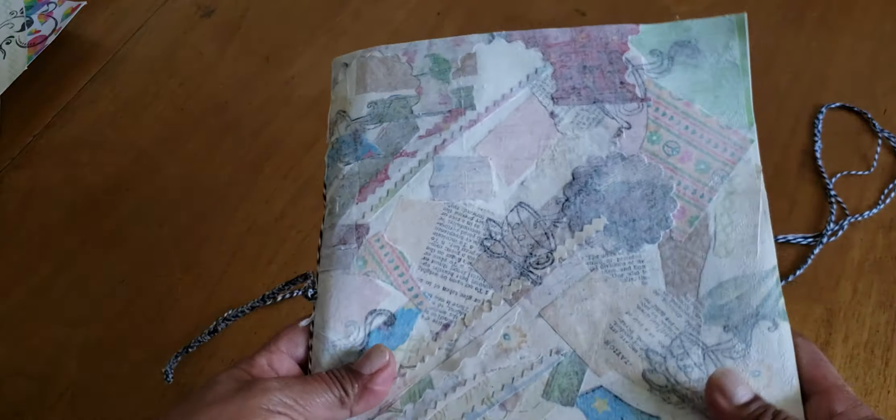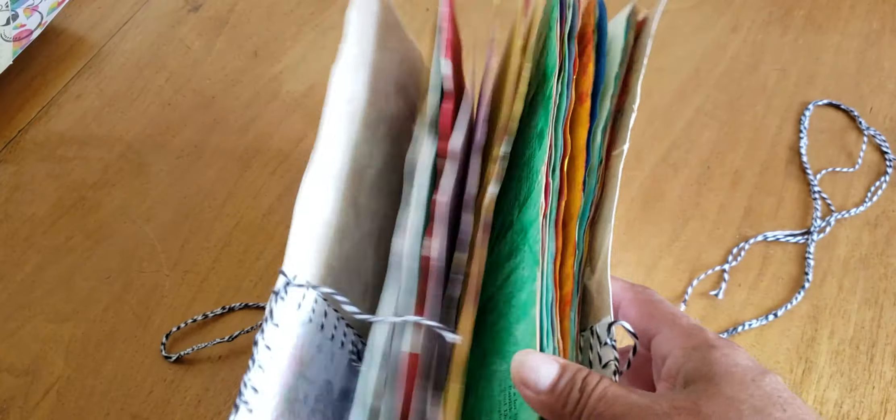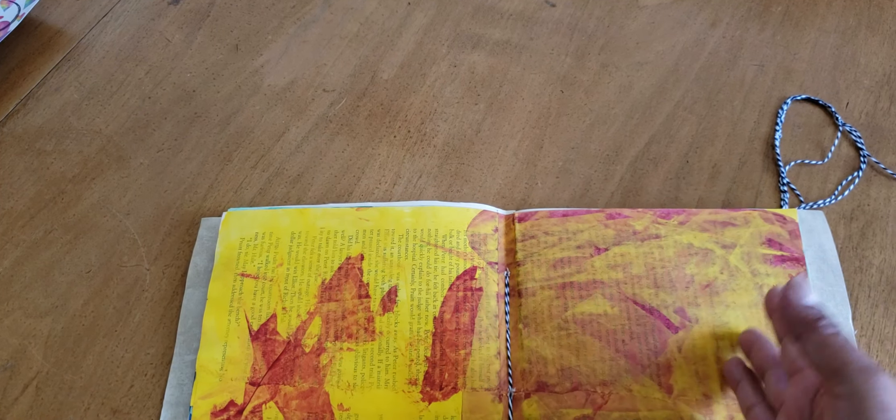Another first for this book: this is the first time I've bound with five holes. I wanted it to be nice and sturdy, and I like that the cover was sturdy because of the wallpaper and the collage. I didn't even measure with a ruler — I made my hole in the middle right where the pages crisscross, then put a couple of fingers and made a hole there, a couple of fingers, another hole, and so on for five holes total. I did the blanket stitch with the five holes and I really like how it came out — it feels a lot sturdier than three holes.